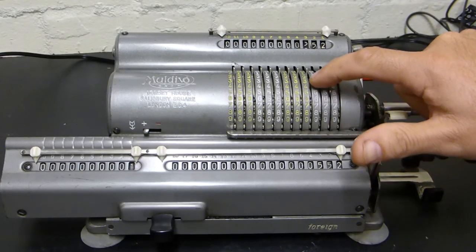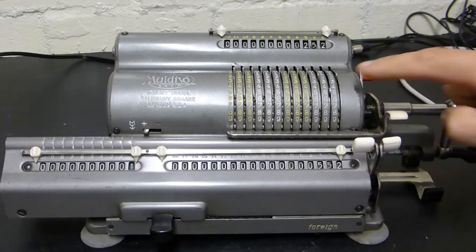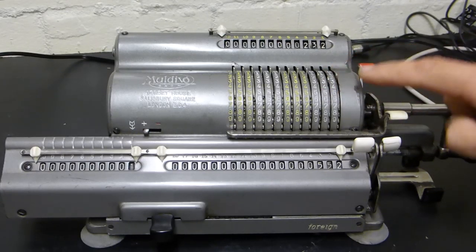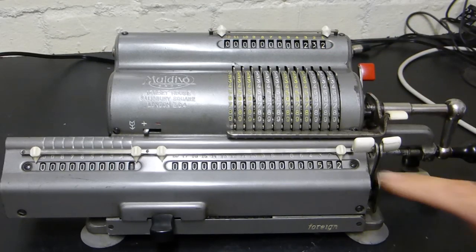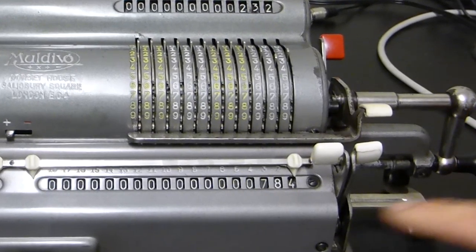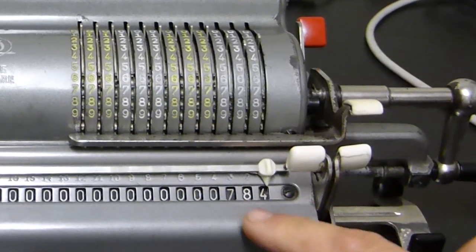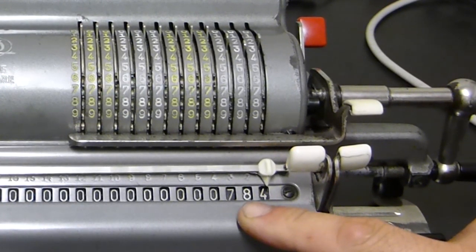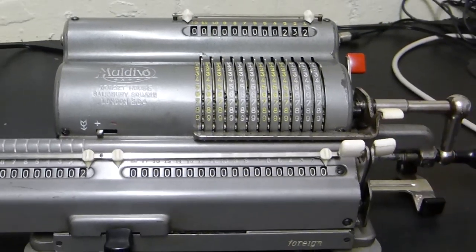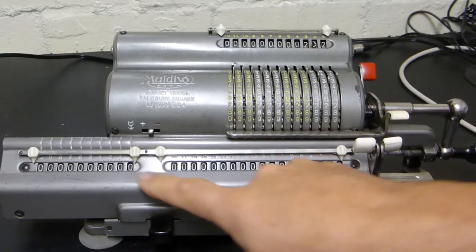I can then change this to another number. Let's say I want to add 232 onto 552. As I turn the handle clockwise it then gives me the total here. So as an addition machine it's fantastic. Let's clear this and clear the register.